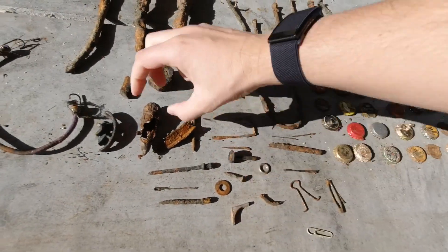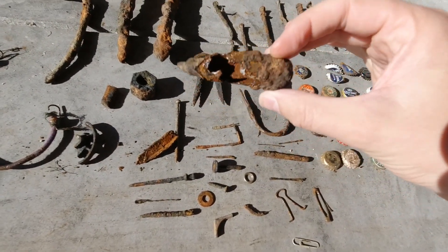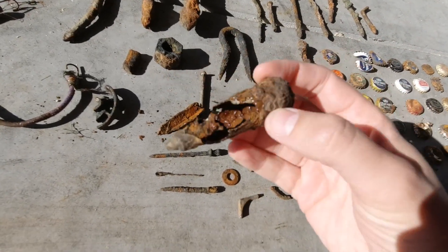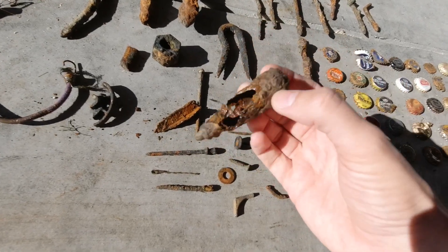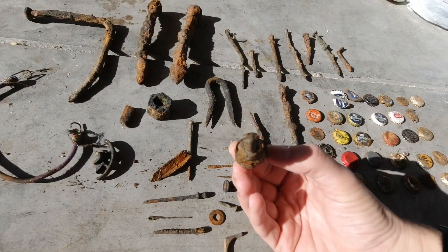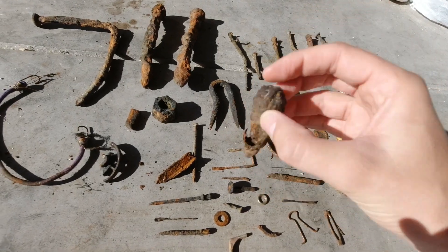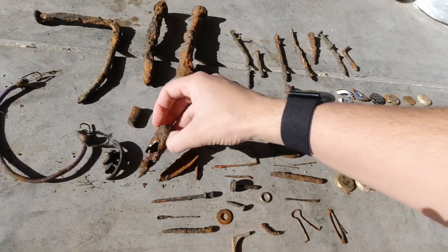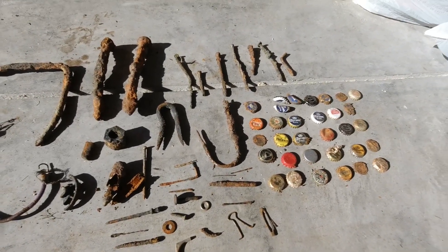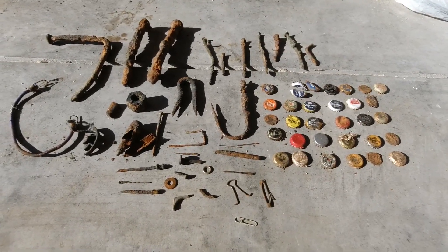Yeah, nothing too crazy. The craziest thing is this guy — it kind of looks like a bullet, but I don't know if bullets are hollow like that. Maybe somebody could tell me in the comments. It's definitely got a unique design to it. Not successful for super cool stuff, but definitely successful for getting junk out of the water. Until next time.